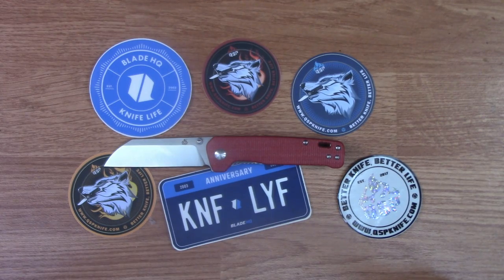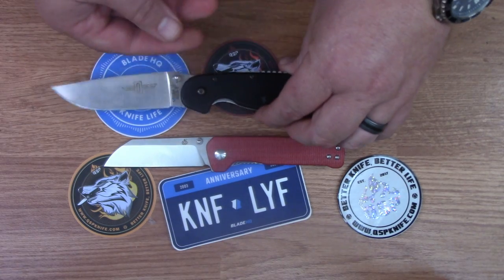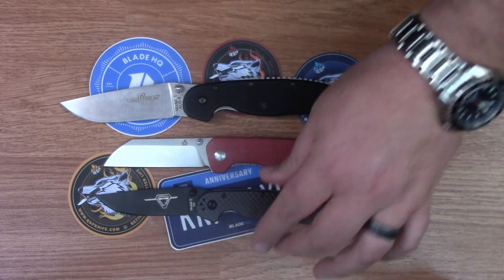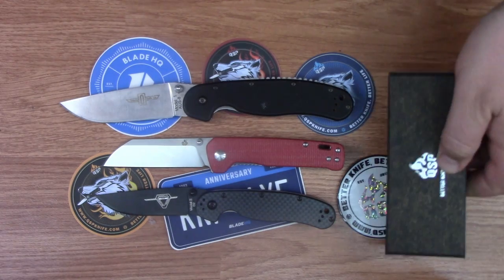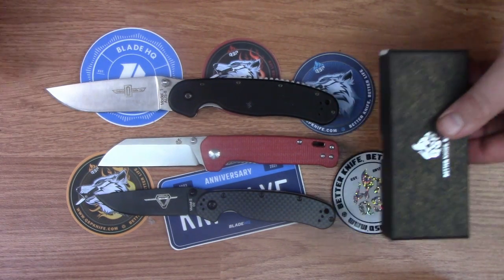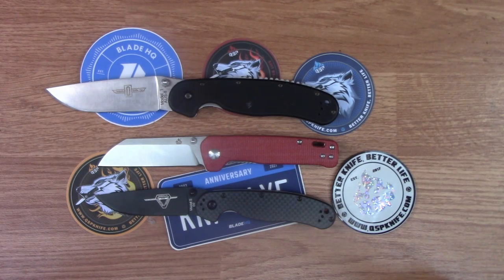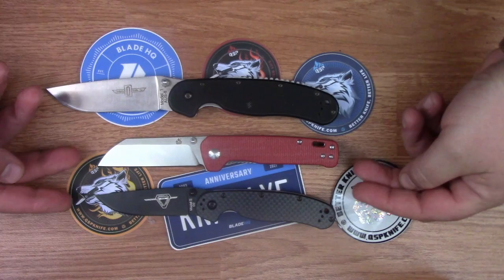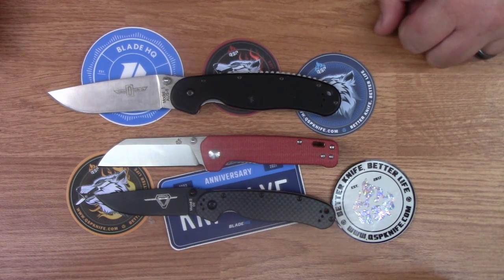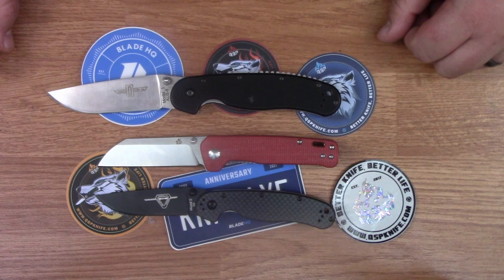Let's check out our normal rat sandwich so y'all know approximately how large this knife is. There it is against the Ontario Rat 2 — really, really similar in size. And of course we all know the Rat 1 is just a big hunk of a knife, so it's gonna be larger than the Penguin.